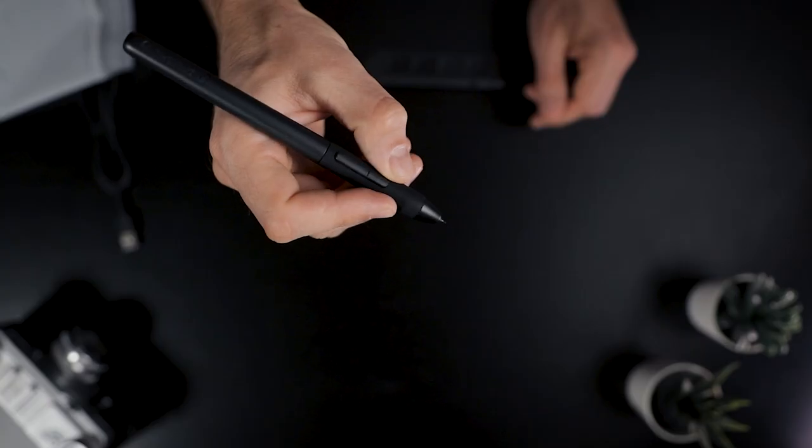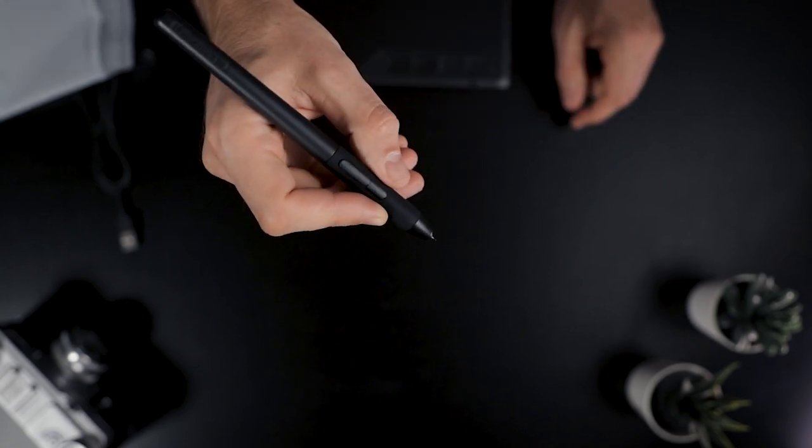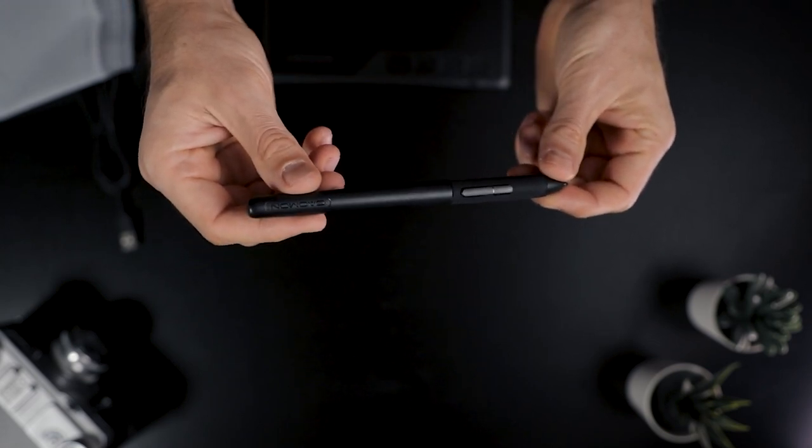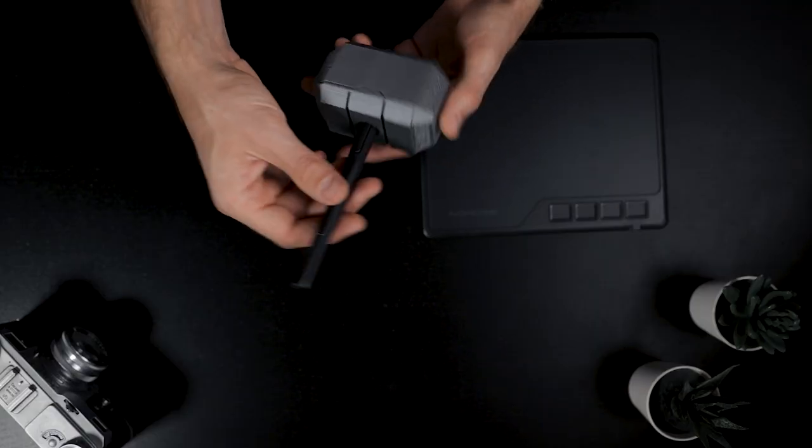The pen is really nice — well balanced with good build quality. It has a rubbery grip at the front and two customizable buttons, which you can set to whatever you want. The feel when drawing on the tablet is really nice — soft but still firm. It's different from a Wacom tablet but still really cool. The only downside is there's no pen holder, either as a sleeve on the tablet or a standalone holder like Wacom provides. Fortunately I printed my own Thor Hammer pen holder — the STL files are available on my website if you have a 3D printer.